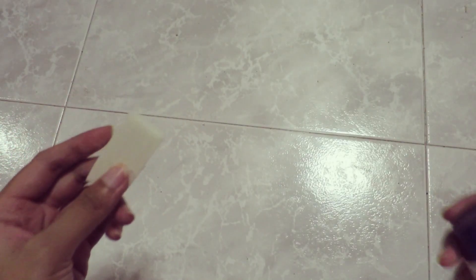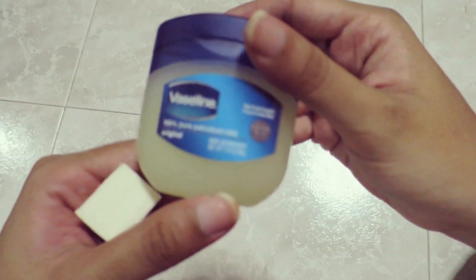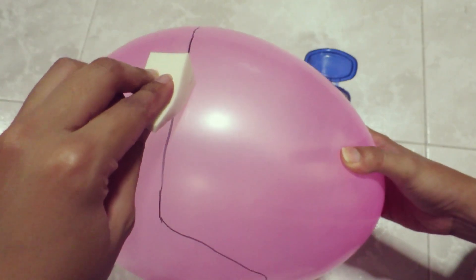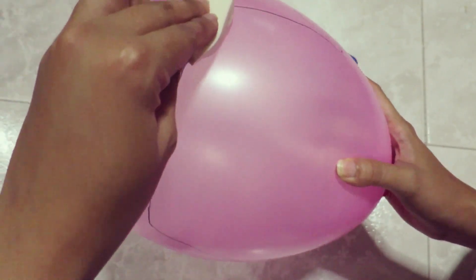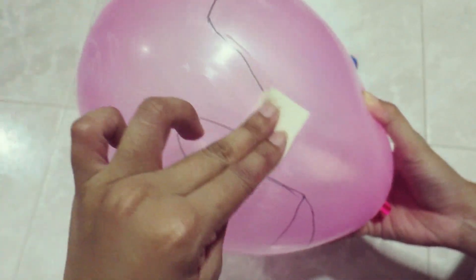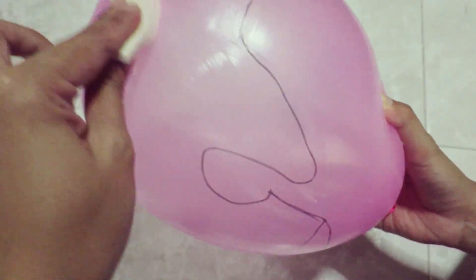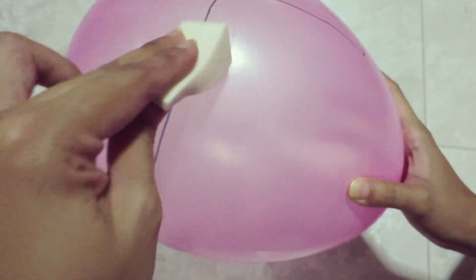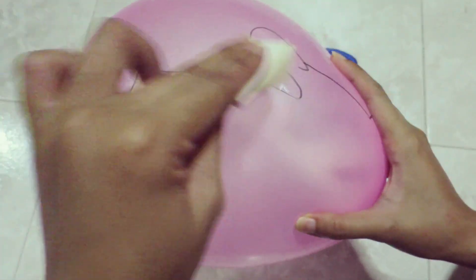Next you need Vaseline and some sponge applicator. The idea is to coat all the surface of the balloon with Vaseline so that it acts as a lubricant before you put on the latex, because if you want to peel the latex from the balloon without the Vaseline, it will burst.